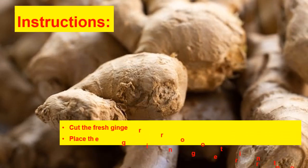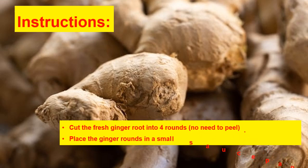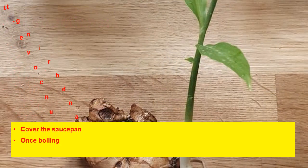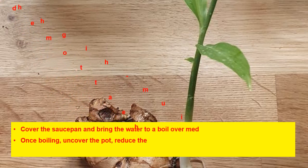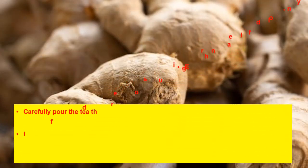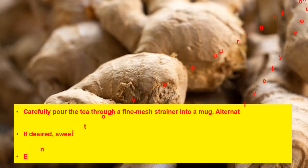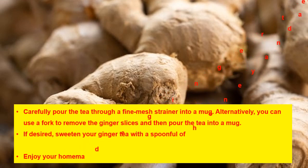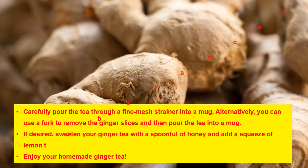Instructions: cut the fresh ginger root into 4 rounds — no need to peel. Place the ginger rounds in a small saucepan and add 1½ cups of water. Cover the saucepan and bring the water to a boil over medium-high heat. Once boiling, uncover the pot, reduce the heat to medium-low, and gently simmer the ginger and water mixture for 10 minutes. Pour the tea through a fine mesh strainer into a mug. If desired, sweeten with a spoonful of honey and add a squeeze of lemon to balance the spiciness. Enjoy your homemade ginger tea.